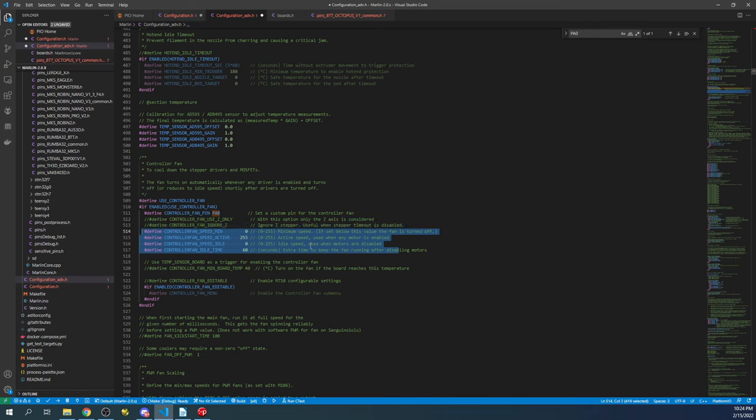In the advanced configuration, for the fan pin we remove the comment with Ctrl+Slash, then backspace and paste our PA0 pin — it will automatically turn on. Other settings here include fan speed from 0 to 255, an idle speed, and extra time to keep the fan running after motors are disabled. For this tutorial I'll set that extra time to five seconds, though 60 seconds would be optimal.